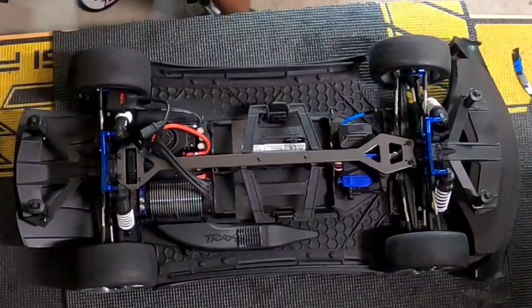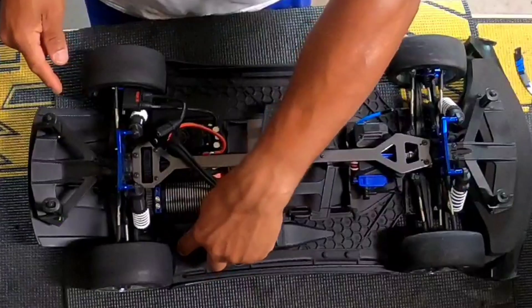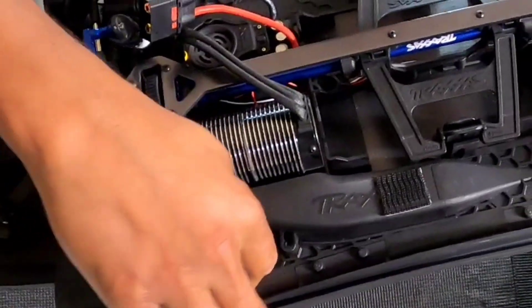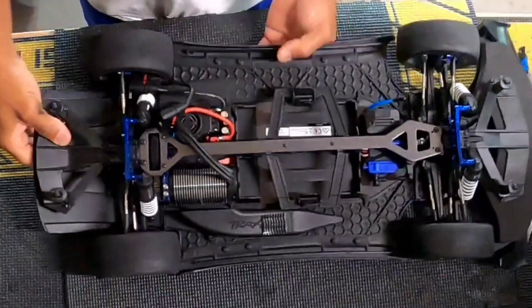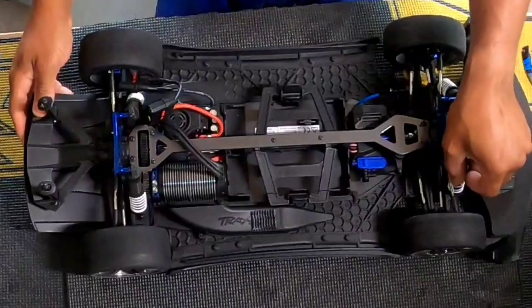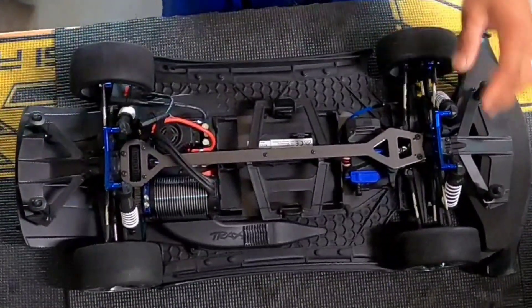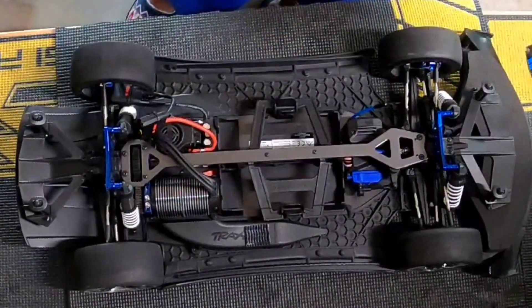Next thing I'm going to do is trim the side skirt off here because you can see it's rubbing on both sides. The tires are expanding and ballooning so much it's ridiculous. I'm going to load this front a little bit more. Let me go get my drum and get that going.